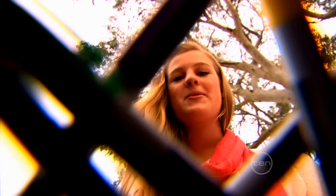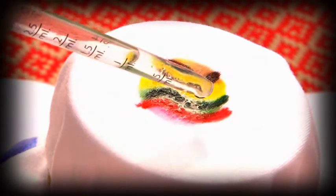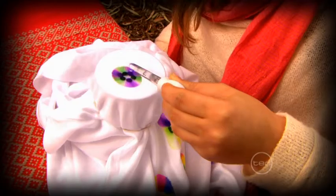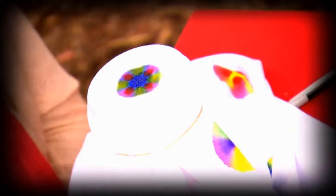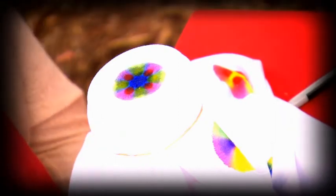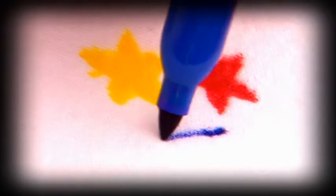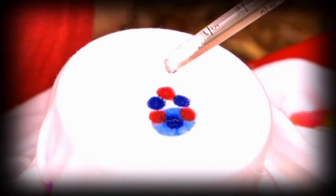You can try this experiment with all sorts of colours, shapes and techniques. You can place certain colours of ink near each other, so that the colours mix together and form new ones. I also tried out squares, stars and wavy lines. Most shapes get pretty distorted. I also tried adding lots more drops to make the pattern bigger, and adding drops in a few different places.